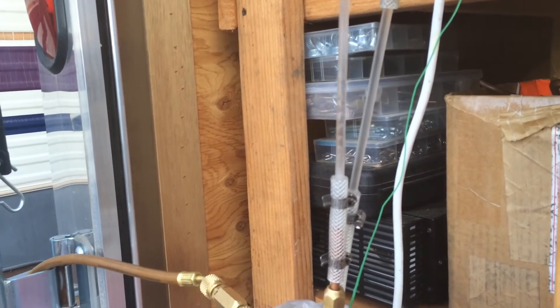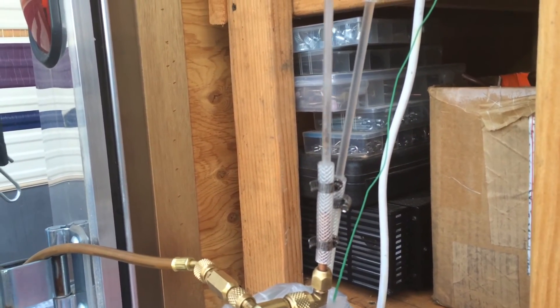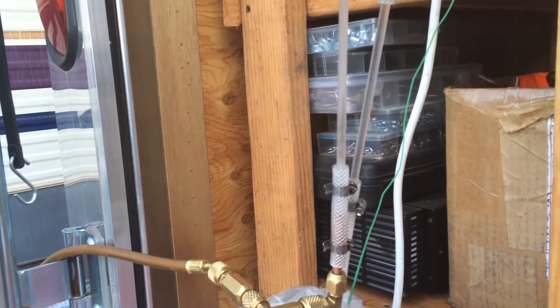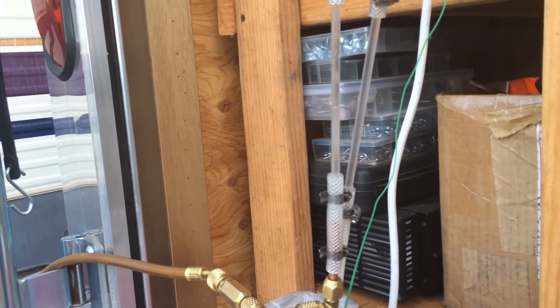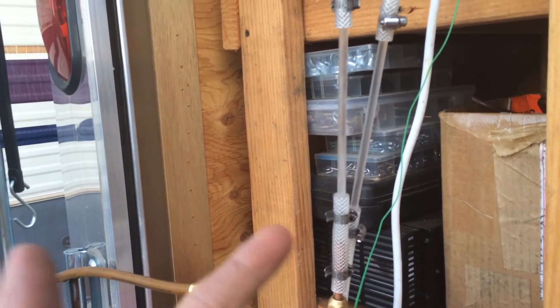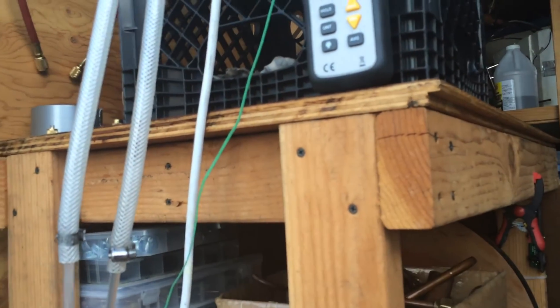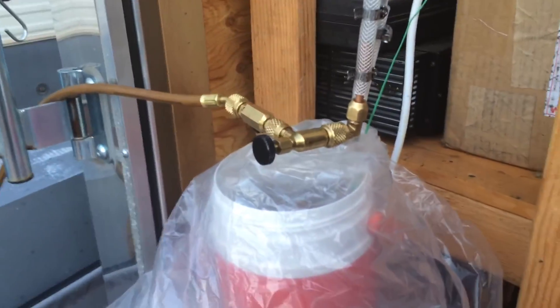I'll probably play around with this apparatus a little more — the charge amounts and stuff. See how effective it is, and see how this quiets down once the temperature difference minimizes. Cool stuff. Anyway, thanks for watching.